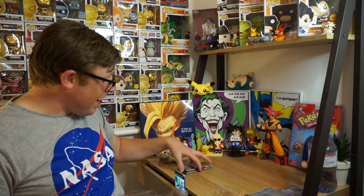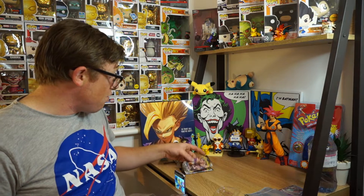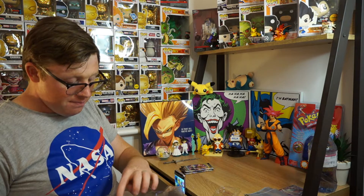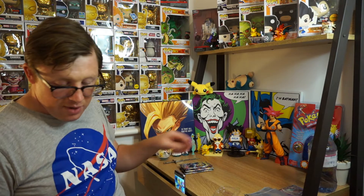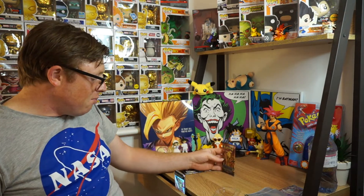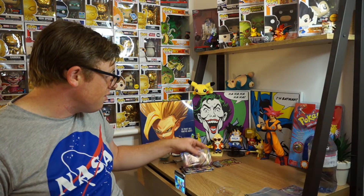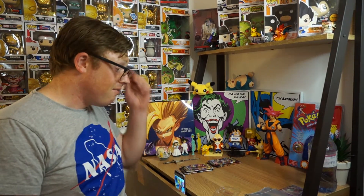We have two Rebel Clash packs which are really nice - we've got Rillaboom on one and Cinderace on the other. Zacian or whatever way his name is. And we got one bad pack - Steam Siege. Nobody wants this. Honestly. Why are they still giving them out? There's absolutely nothing good in this set. Nothing that I want. But anyway maybe there's some stuff that other people want. But for me it's a bit of a no-no set. Unfortunately.